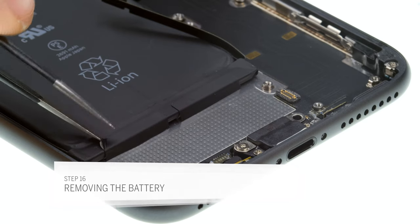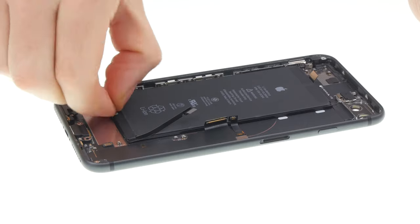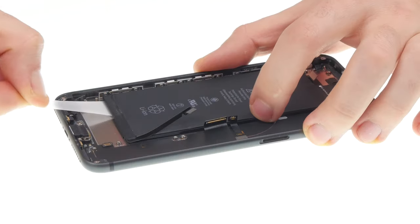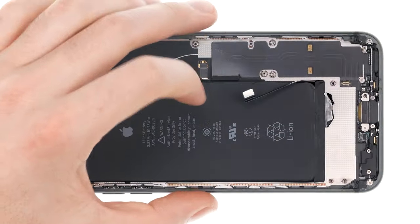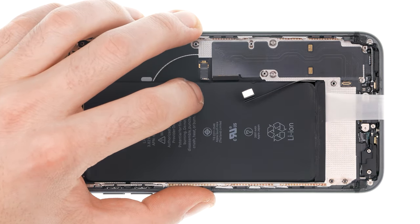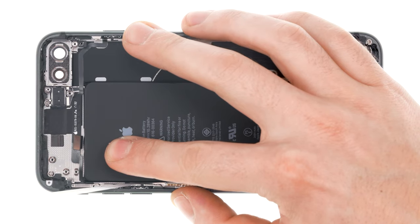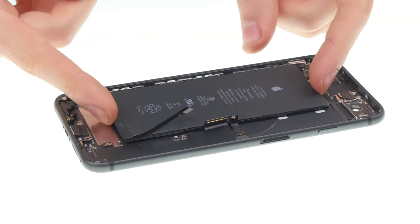The battery is glued in with four adhesive strips. These strips have black tabs to pull them out. Use a pair of tweezers or a spatula to loosen the black tabs. Now you have to pull out the strips very slowly. Keep the strips as flat as possible and level with the iPhone. Be careful not to damage any components when pulling. If one adhesive strip rips, you have to carefully pry out the battery using a wide spudger. Try not to bend the battery so much. Hold on to the iPhone when pulling out the last strip so the battery doesn't fall out. Once all adhesive strips are off, you can remove the battery.